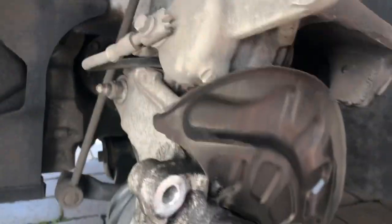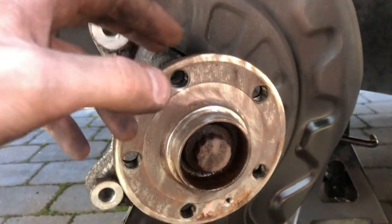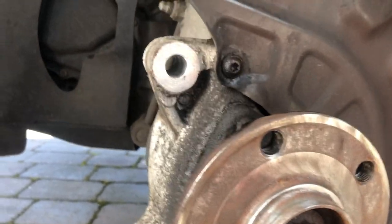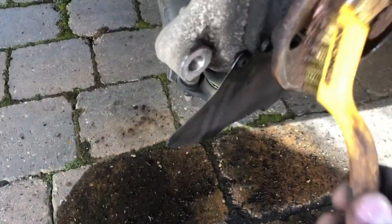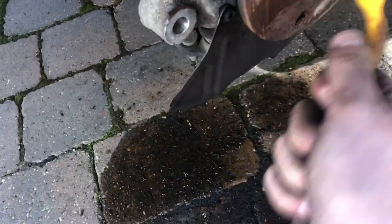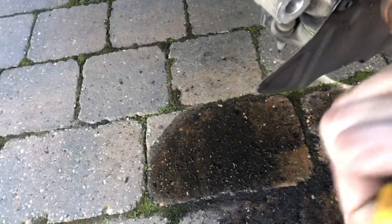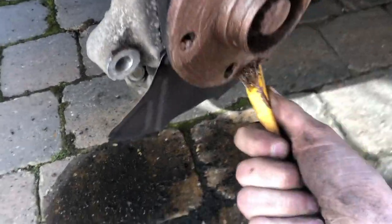I've cleaned the hub up with a wire wheel on a drill, and sprayed it with some brake cleaner to get rid of the grime. I'm also going to put some copper grease on it so it doesn't get corroded and stick to the hub when we're next changing. Just a light coat around - I think I've put a bit too much on. Put it on the hub face as well to get it all lubed up - it'll make it much easier to get the alloys and stuff back on.